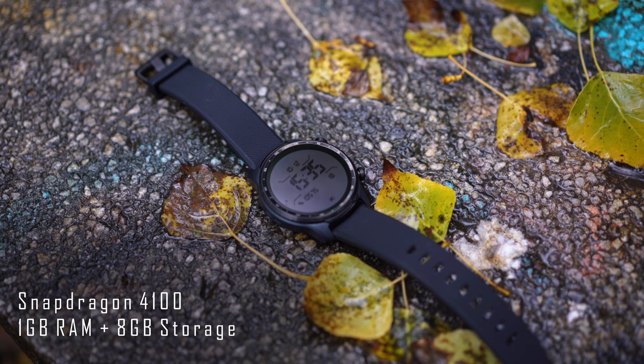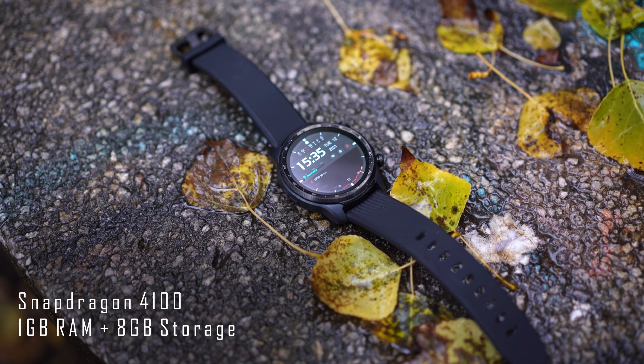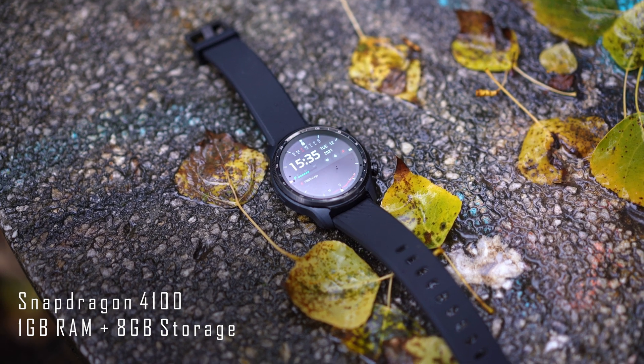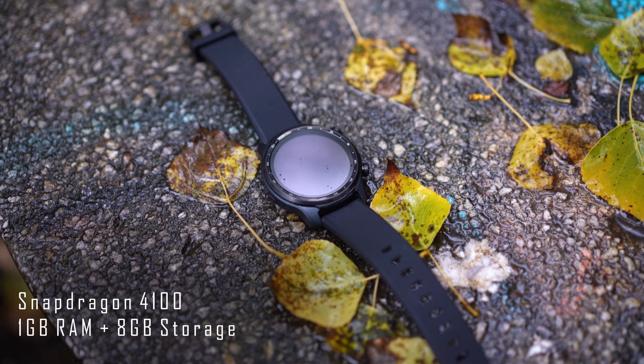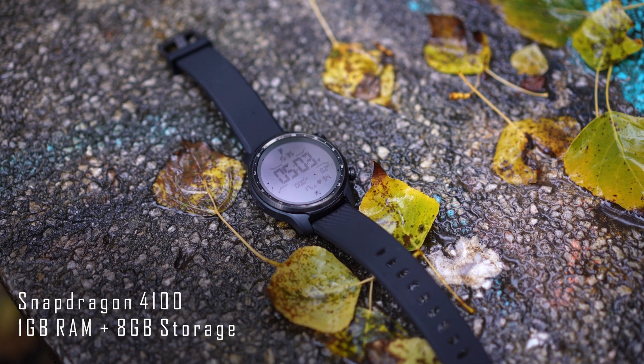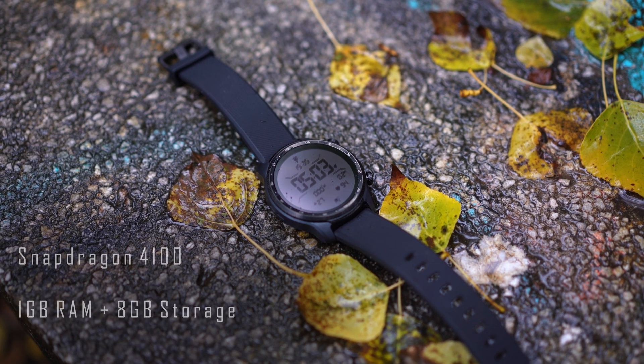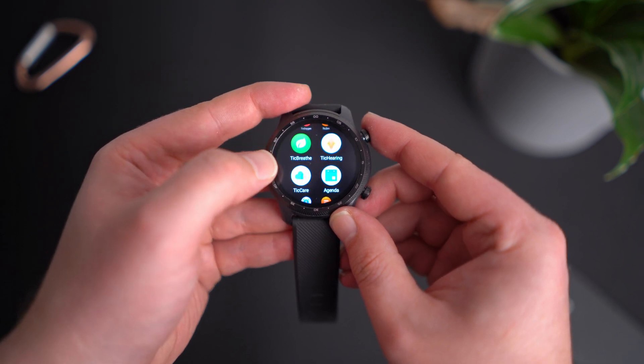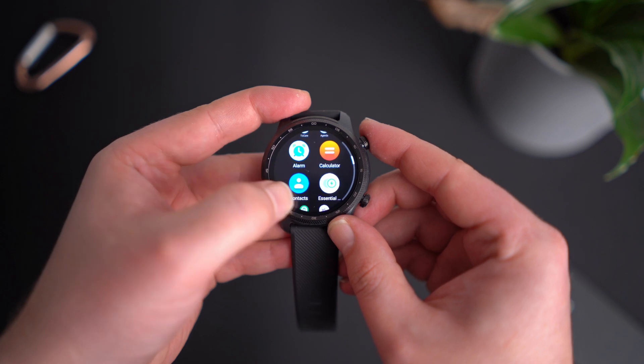A little bit about the hardware: you have the Snapdragon 4100 — not the Plus version, but this one is co-developed with Mob Voice, so it is a little bit better than the standard 4100. You have 1GB of RAM and 8GB of internal storage, which is plenty for a watch. I haven't experienced any issues with the watch, which is a good thing because a sluggish smartwatch is not a pleasant experience. The guys from TicWatch did a great job tuning the hardware to the software.